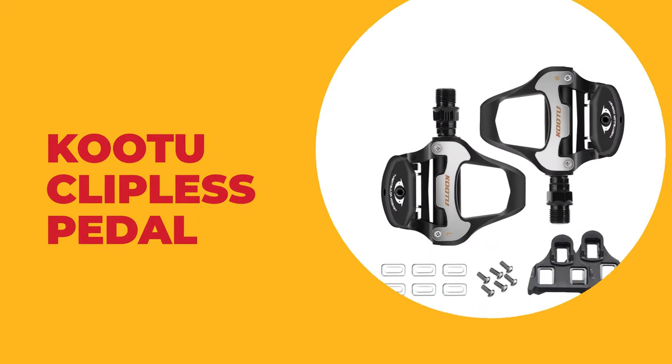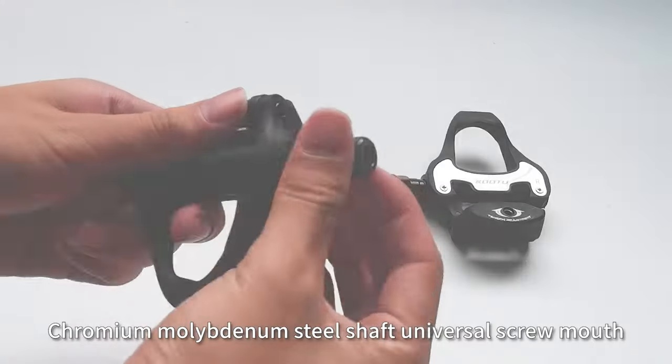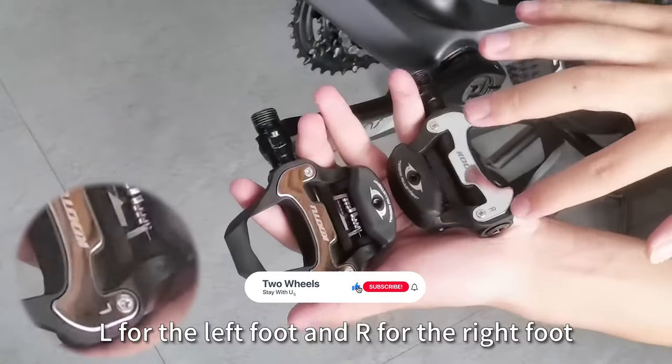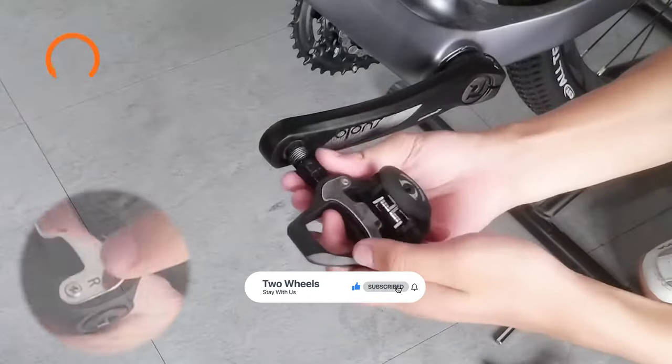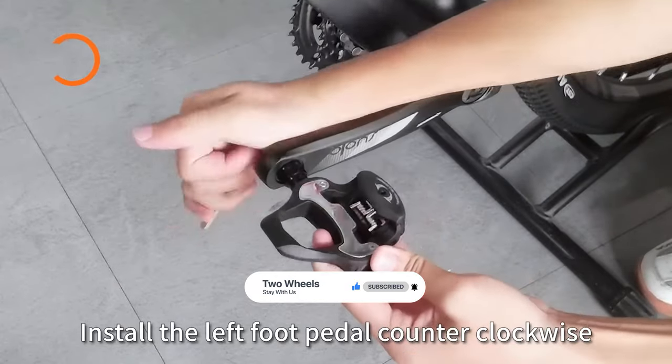Number five: Kutu clipless pedal. This clipless pedal from Kutu makes for an ideal first clipless pedal for a cyclist or anyone looking for an affordable pedal that has high-end tech. The self-locking pedal is made of aluminum alloy and the shaft is made of chromium molybdenum steel, which can reduce the resistance during operation.